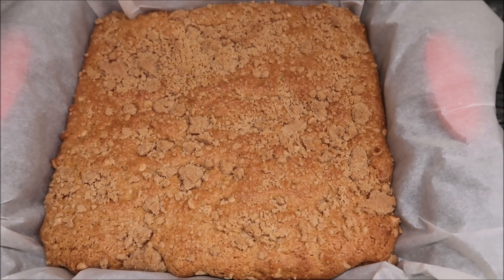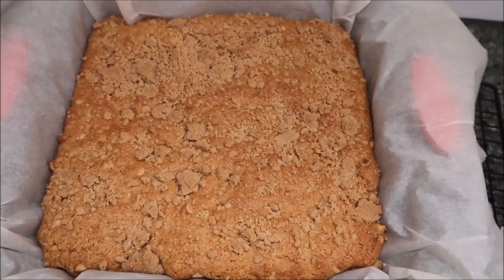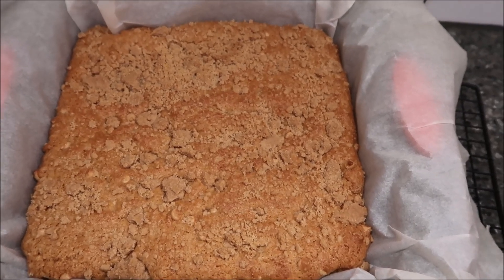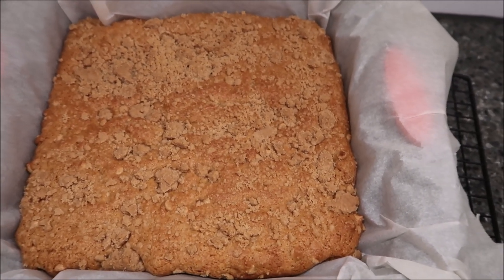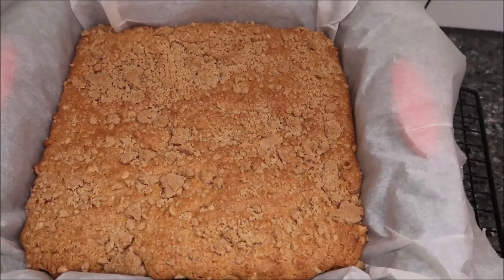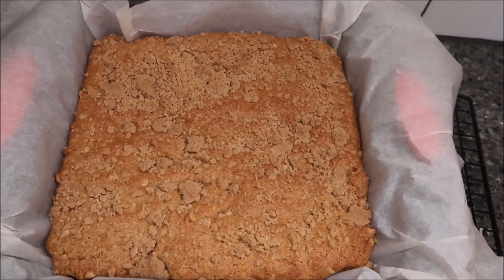It says bake as directed in the chart, or until a toothpick inserted into the center comes out clean, and cool completely before storing. It doesn't even say before eating — just before storing — but we're not going to store it. We're going to eat it, so I'll let it cool completely and then we'll be back to cut it.